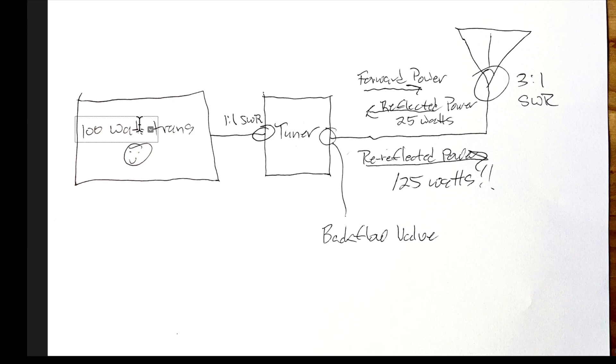Our 3 to 1 SWR has not caused us to lose any power except in the characteristic loss of the coax cable. If you could have no-loss cable, no power would be lost. That 25 watts of reflected power makes a couple of trips back and forth along the transmission line and eventually gets absorbed by the load — there's no place else for it to go. So there you have it: the magic power increase. Because of that, you don't have to worry about an SWR of even 3 to 1. That means you don't have to have one antenna for 20 meters, another for 15, another for 10, and so on. One antenna with a good tuner and good coax can work multiple bands. Don't sweat a little SWR.